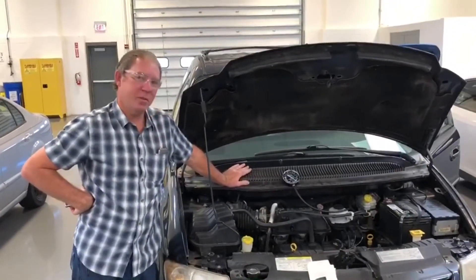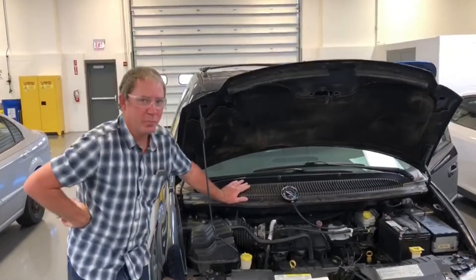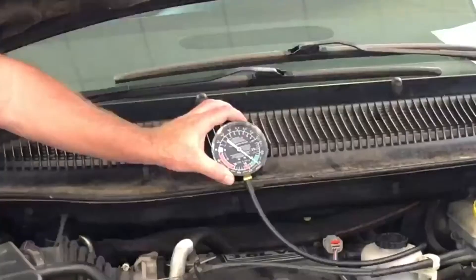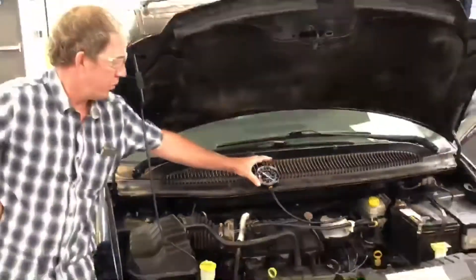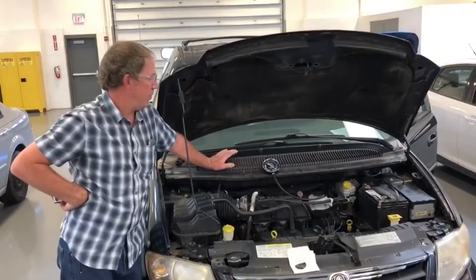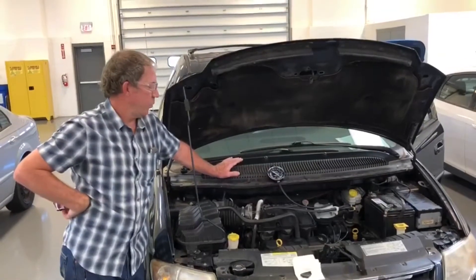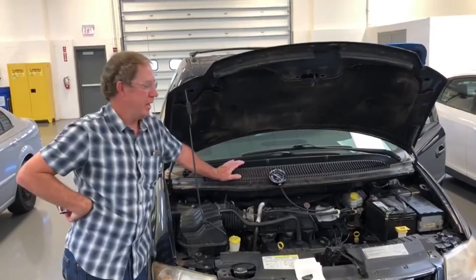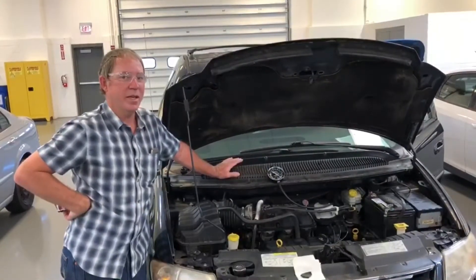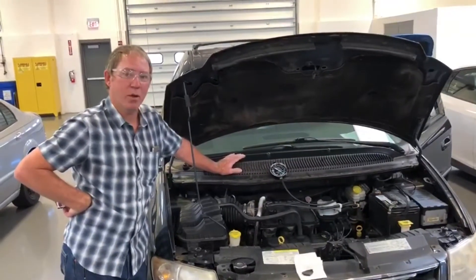We decided from the symptoms to put a vacuum gauge on the engine and watch it. Since the engine runs normally at idle, we'd expect a normal vacuum reading at idle. We've got 20 inches hooked to the booster tube and intake. Normally when we increase RPM from idle to about 2,000–2,500 RPM, vacuum should improve due to the scavenging effect and valve timing. If the exhaust is plugged, we should see a continual decrease in engine vacuum. We're going to do this test now.